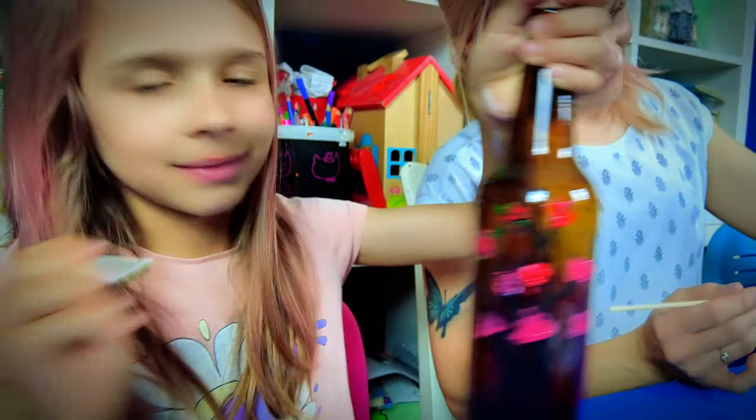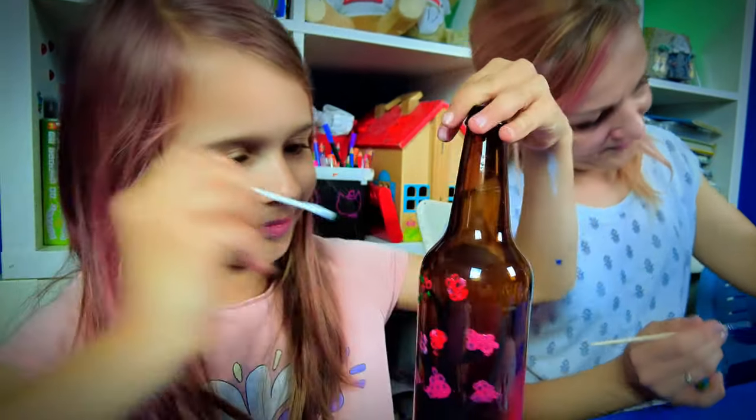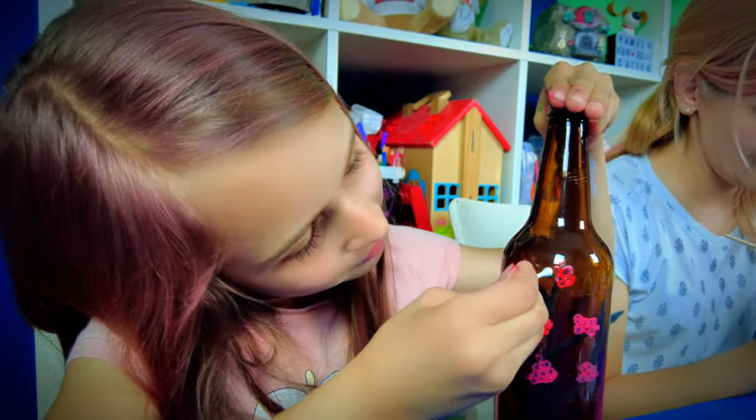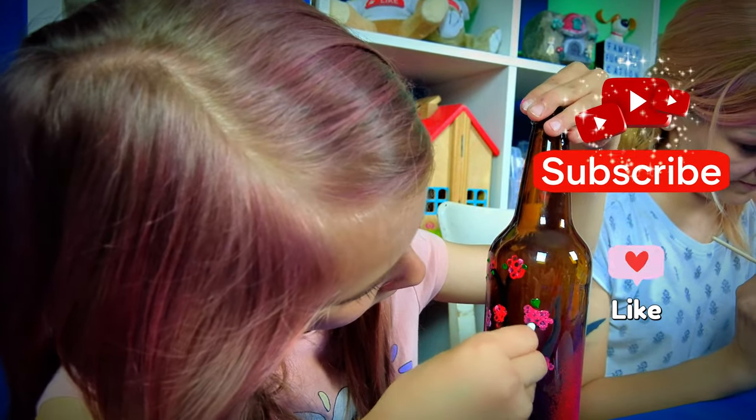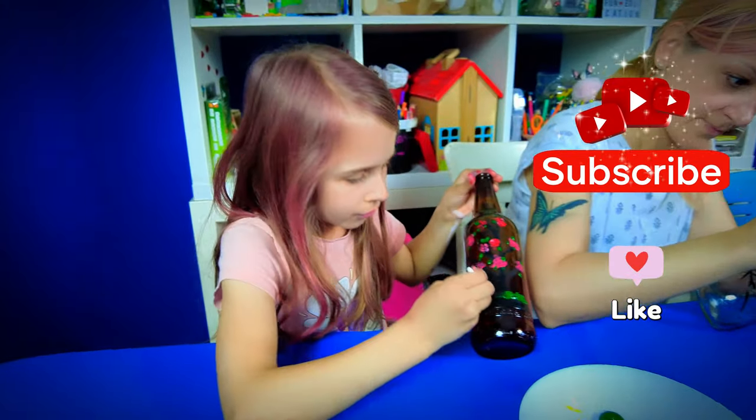Seeing our bottles come to life is truly rewarding. If you're enjoying this creative adventure, show us some love by subscribing and hitting that like button. Your support inspires us to bring more fun and creative projects your way.